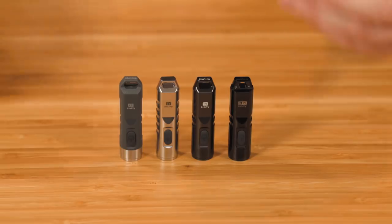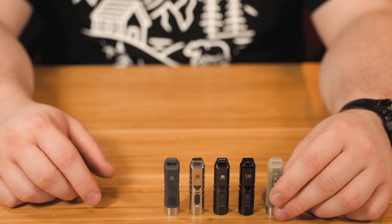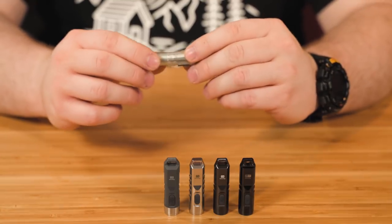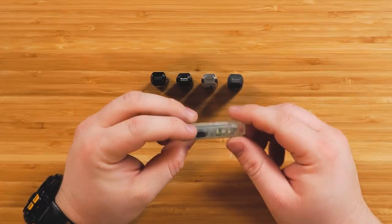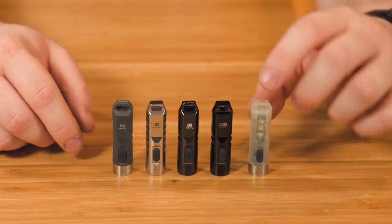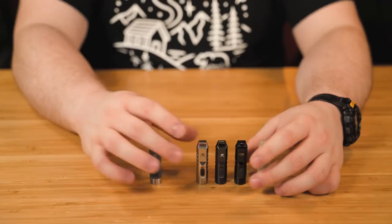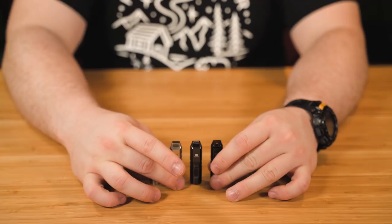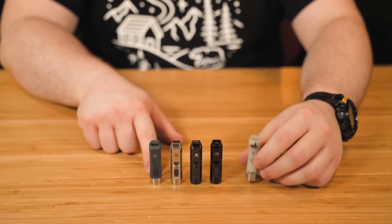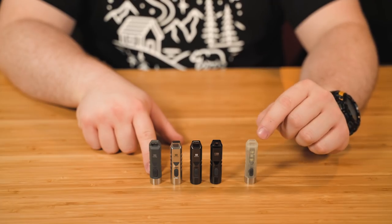The fifth and final model is the Roe Vyvon Aurora A5. This is a polycarbonate body as well, but it's luminous. You still get the stainless steel bezel and pocket clips. But with this one, you get a hidden feature and a totally different interface. To clarify: all four of the other Roe Vyvon flashlights share the same interface, and the luminous body has its own unique interface.